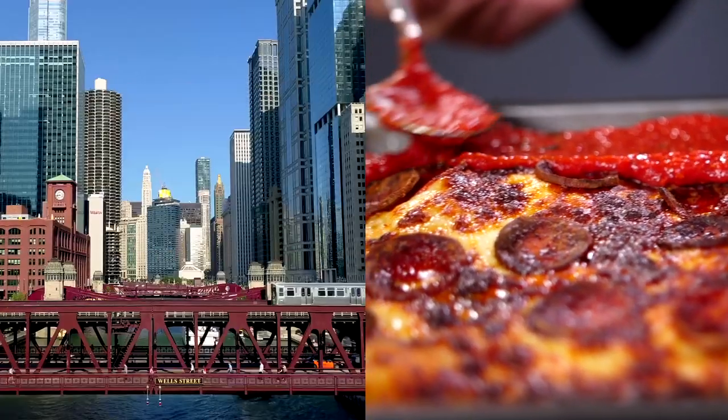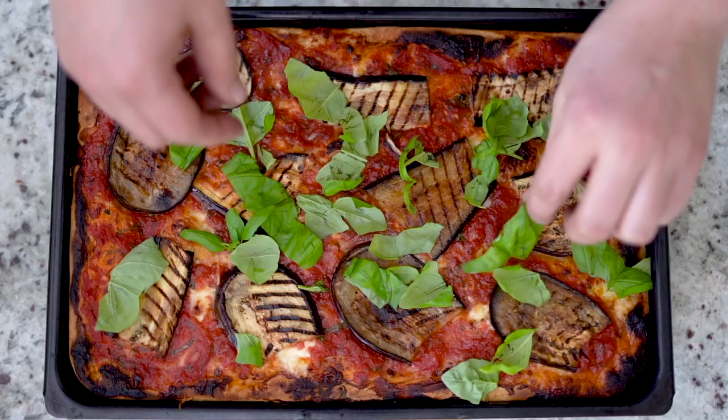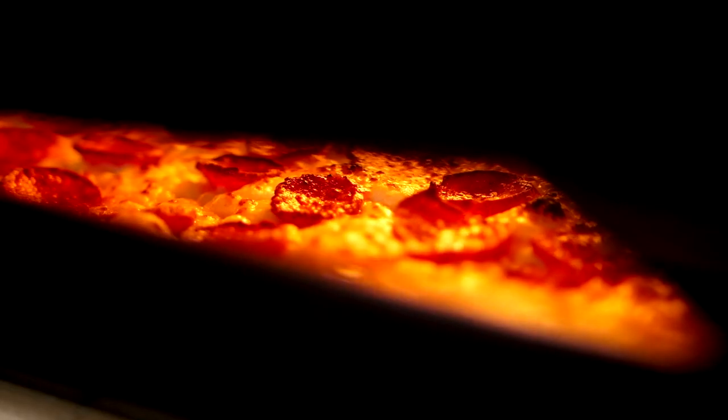That's how you cook deep dish pizza and uni-pizzas. Beautifully unified, Detroit-style pizza. Slice and serve hot.